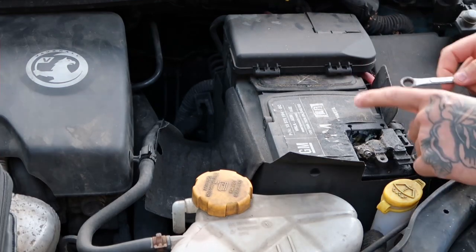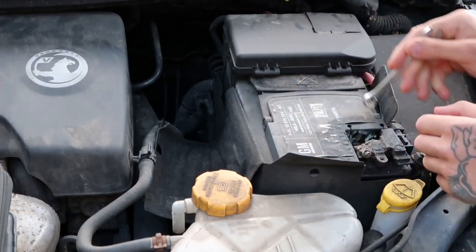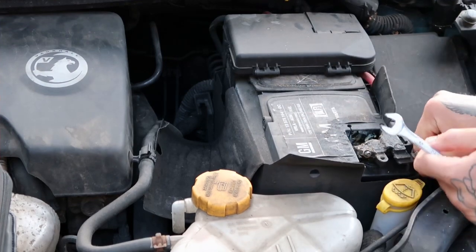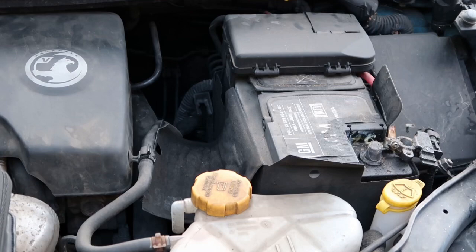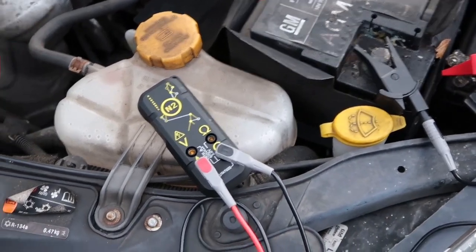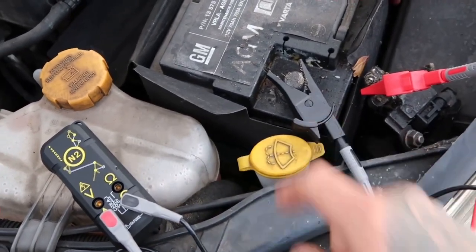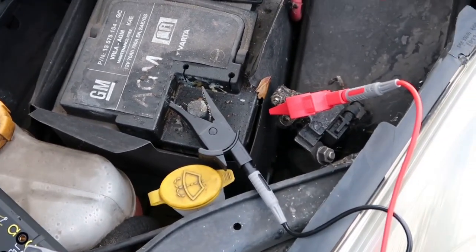So I'm just going to start by removing the negative terminal off the battery. That's always marked with a minus symbol, normally black. There we go, set to one side. I've got my multimeter plugged in — red lead on amperage and black lead on comms, then the black lead going to the negative of the battery terminal and the red one going to the actual cable itself.